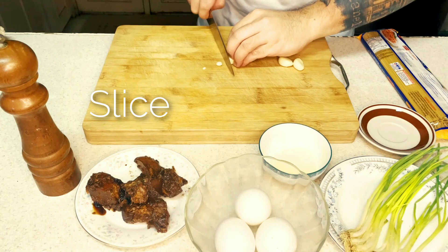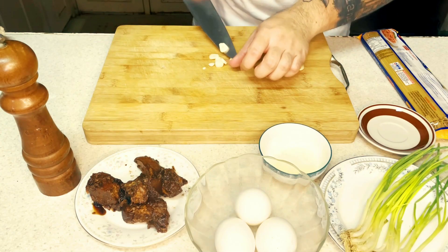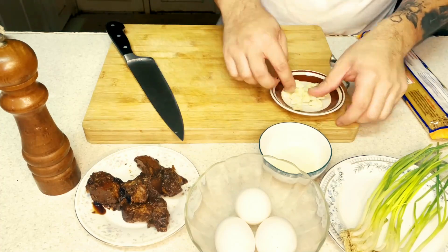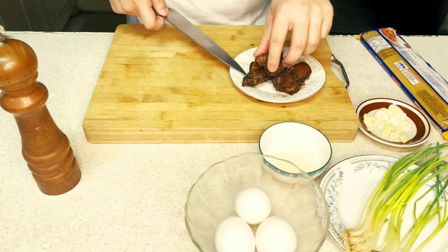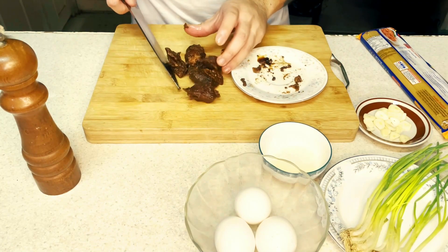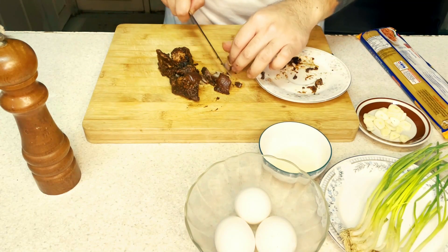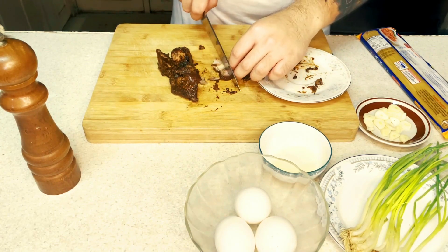Slice the garlic thin, keep it as uniform as possible into flakes. Then get your leftover adobo and try to slice the meat nicely. Now the obvious way to make adobo pasta is to make adobo flakes, and I don't want to do that.